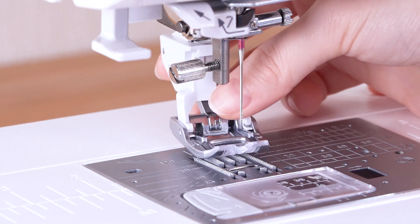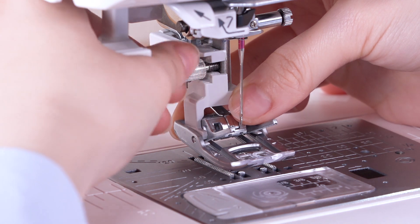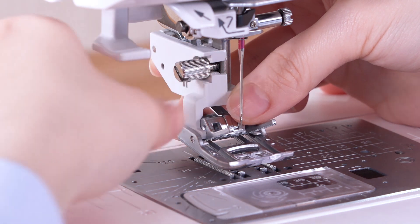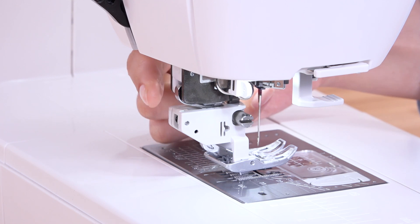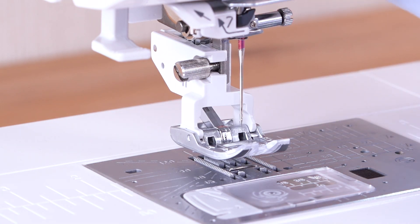Attach the dual feet holder to the presser bar from behind, then tighten the thumb screw with your fingers. Push the dual feet link to engage with the upper feet driver, then lower the presser foot lifter.